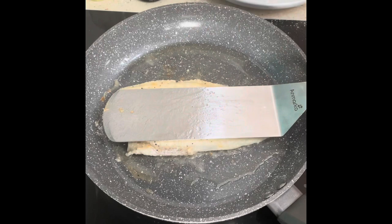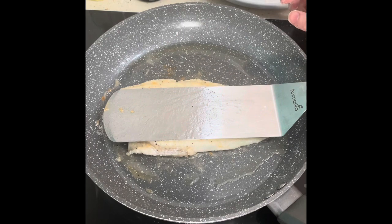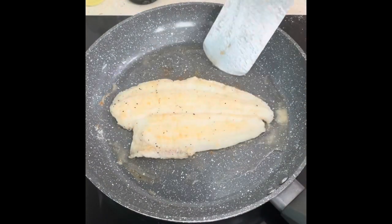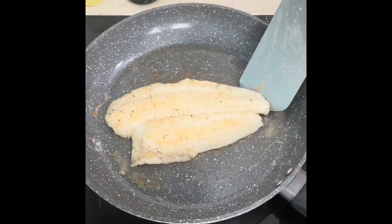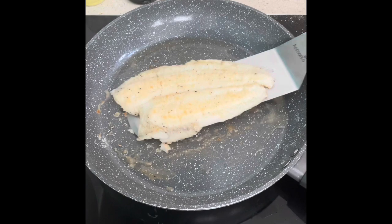I'm using the fish slice to almost weigh it down so that the fish doesn't curl up at the edges too much. You can also put something heavy on top if you want. So that's this one also done and we're going to add that into the plate with the other one.